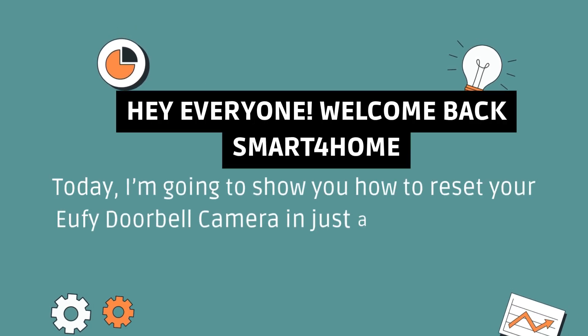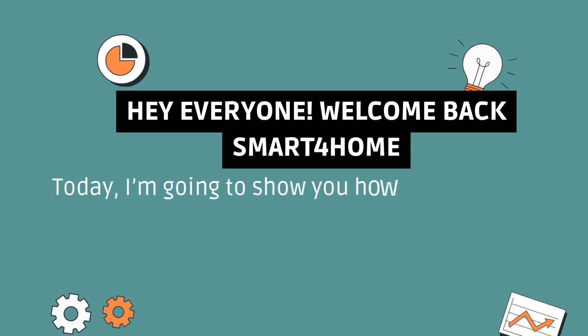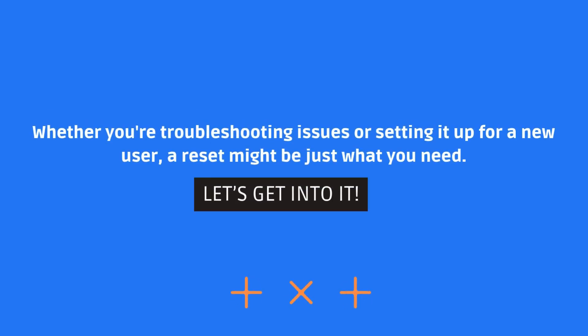Hey everyone, welcome back to Smart4Home. Today, I'm going to show you how to reset your Eufy doorbell camera in just a few easy steps. Whether you're troubleshooting issues or setting it up for a new user, a reset might be just what you need. Let's get into it!